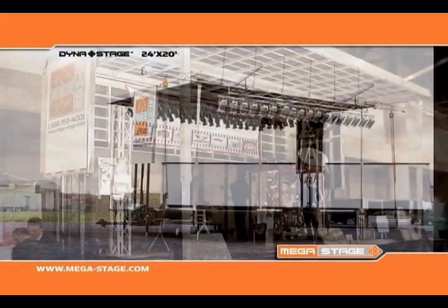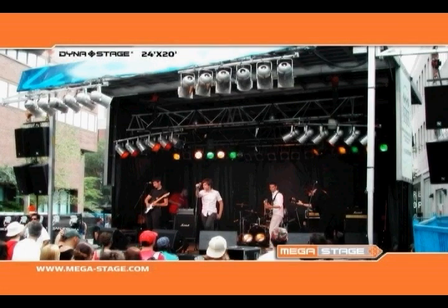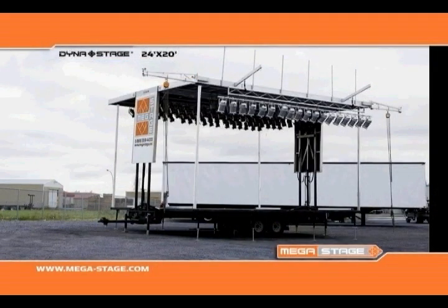With its small dimensions — just 24 feet wide by 20 feet deep — the DynaStage 2420 can be used anywhere and is perfectly designed for any application. Furthermore, setup can be done by one technician in just 35 minutes.